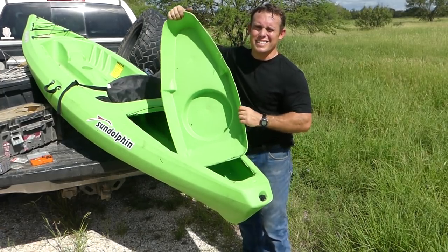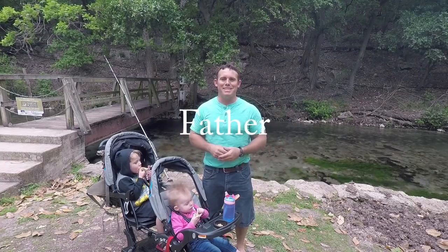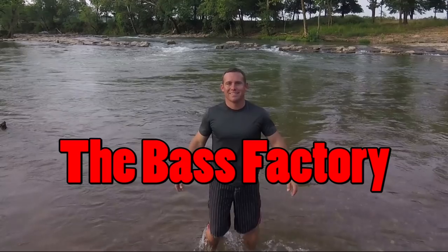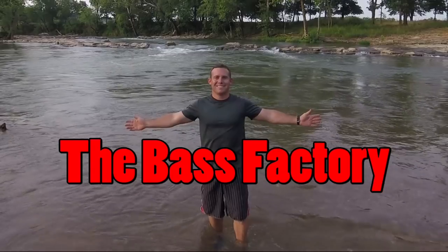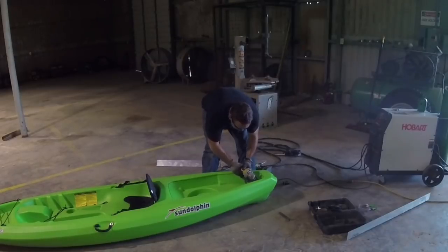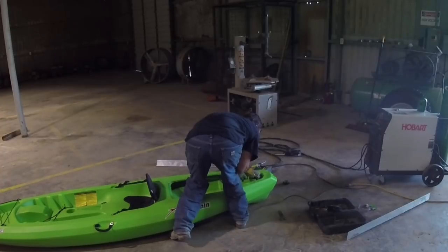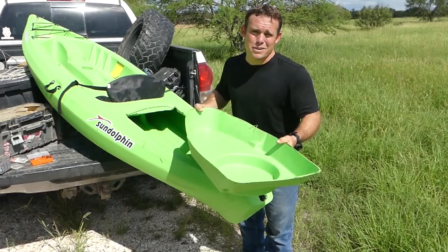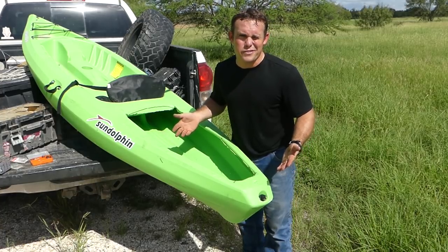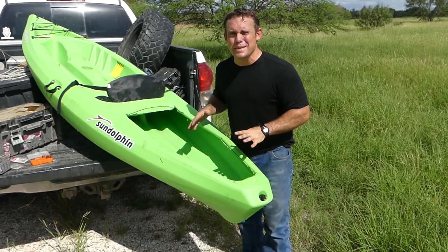What's up everybody, Derek here with the Bass Factory. I basically ruined my kayak — I cut this large stowing compartment out with an angle grinder in the garage. I could maybe get 25-50 bucks out of it now. I know it's a cheap Walmart kayak, but it's what I'm going to be putting into this thing that's gonna be awesome.